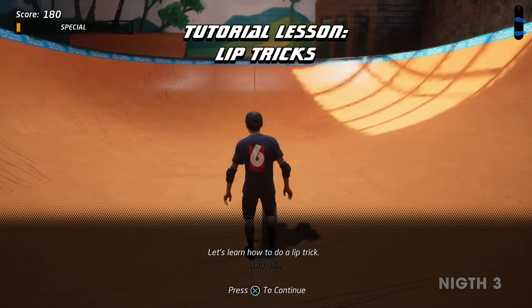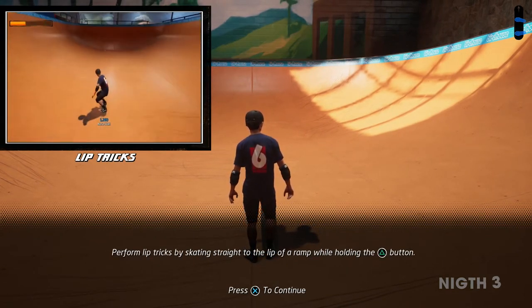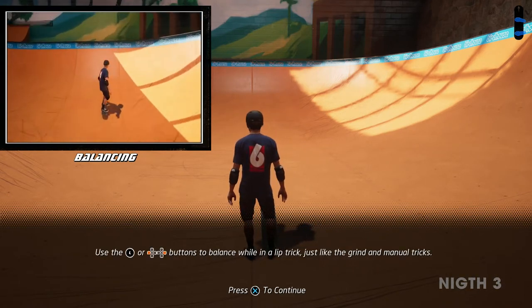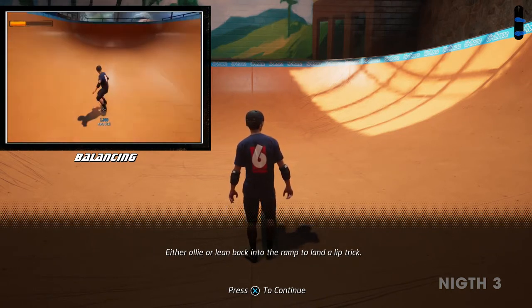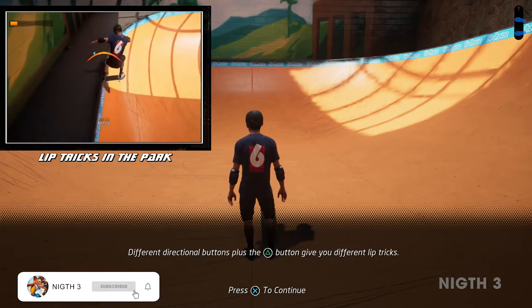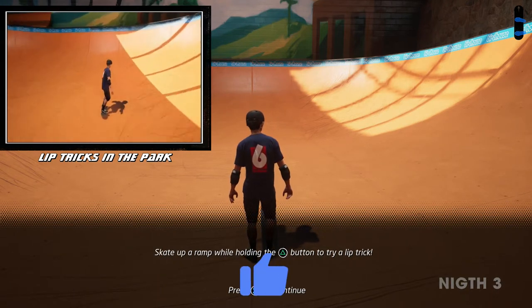Let's learn how to do a lip trick. Perform lip tricks by skating straight to the lip of a ramp while holding the grind trick button. You need to be perpendicular to the lip to perform a lip trick. Use the left and right buttons to balance while in a lip trick, just like the grind and manual tricks. Either ollie, or lean back into the ramp to land a lip trick. Different directional buttons plus the grind trick button give you different lip tricks. Skate up a ramp while holding the grind trick button to try a lip trick.